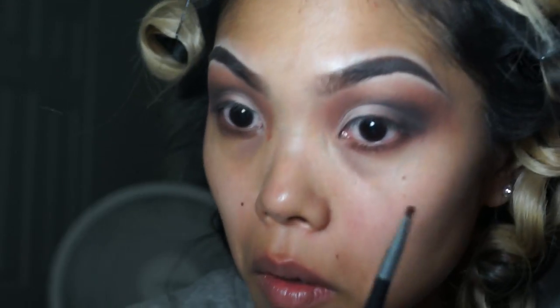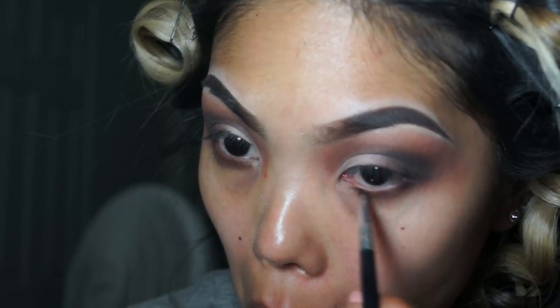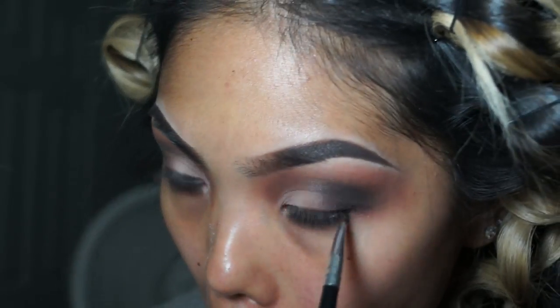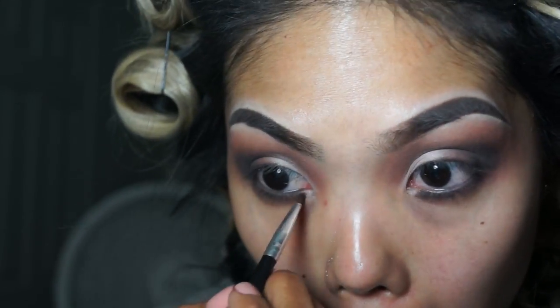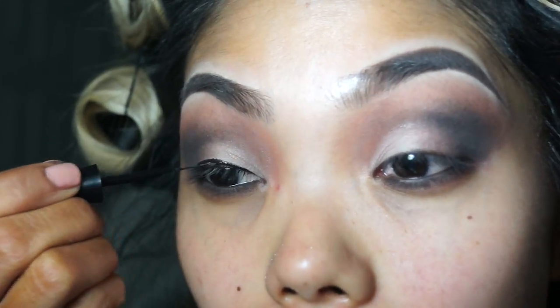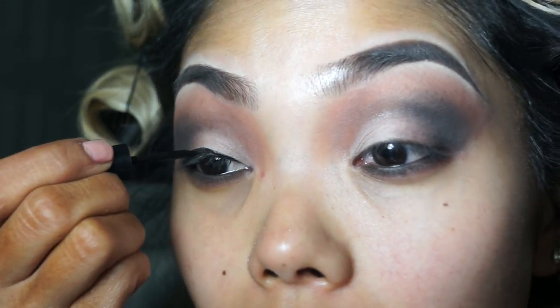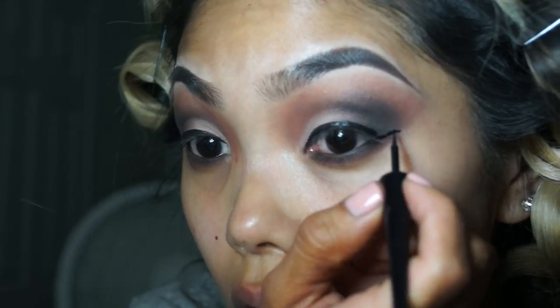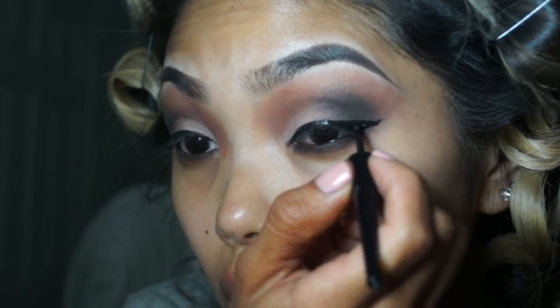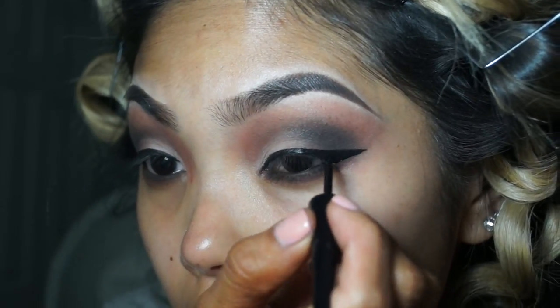As for stage makeup, you want something that looks a little more dramatic because with all those lights on you, you don't want to look washed out. You want to make sure your makeup matches the body as well. Now you can see I'm just winging out the liner — got to make sure that wing is right.